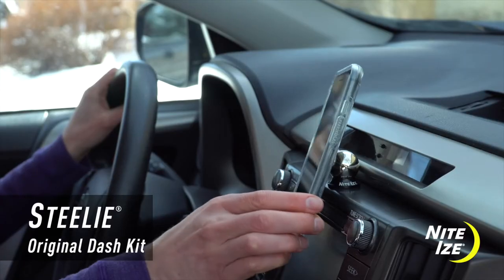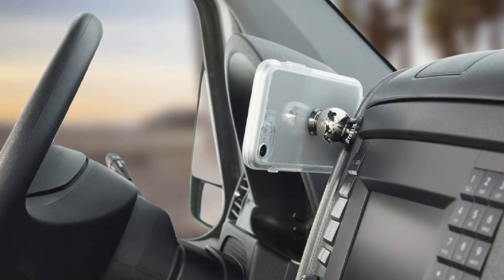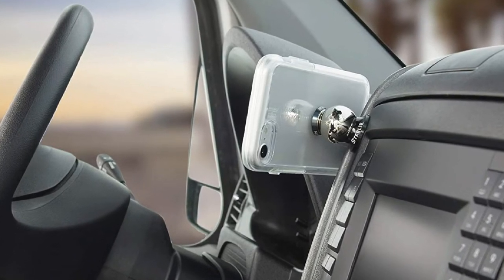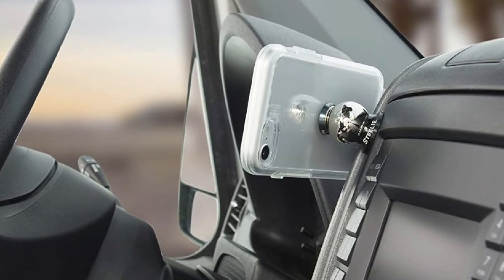The NightEyes Original Steely Dash Mount comes with a multi-stick adapter that allows you to reposition the magnetic socket or easily move it between various devices. It is available in original silver color, making any dashboard look stunning.